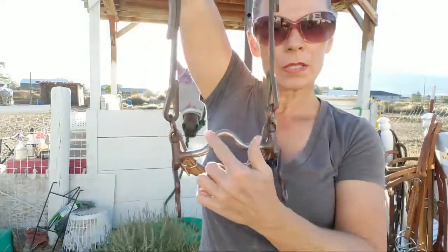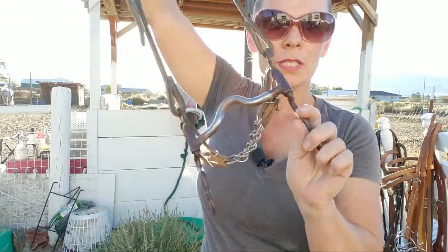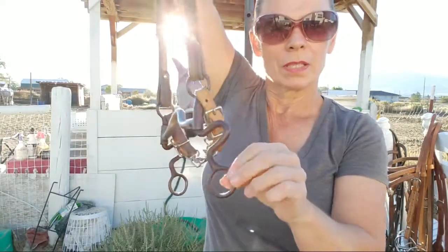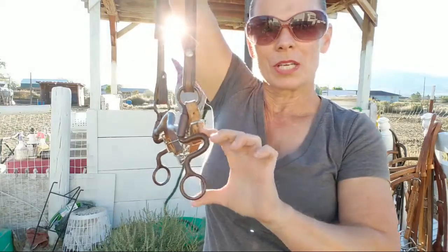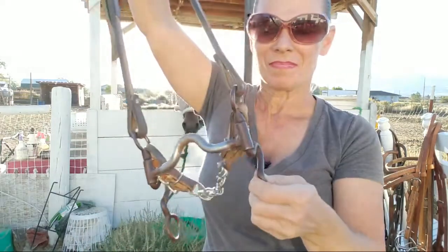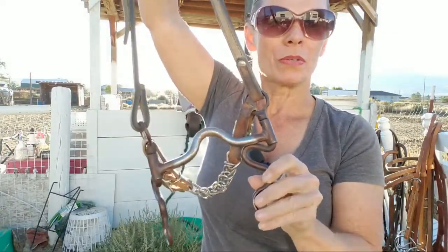I've used this one on Baby before — she tends to like this one pretty good. It's a fairly short shank. When I first started riding her, I used this three or four times or so, and then I went to this one.